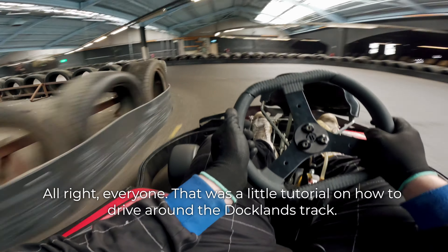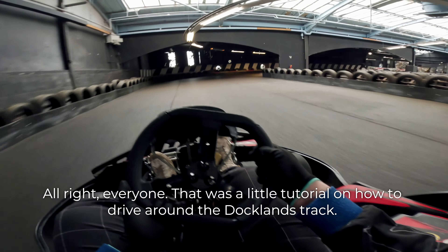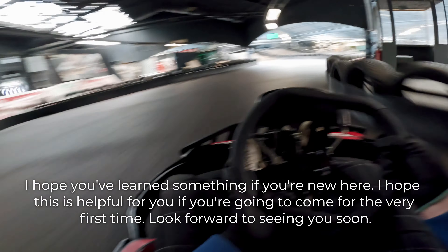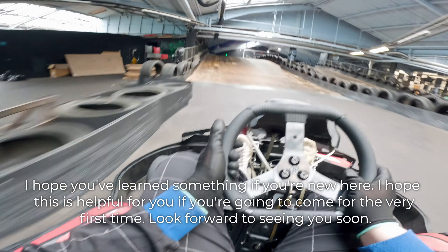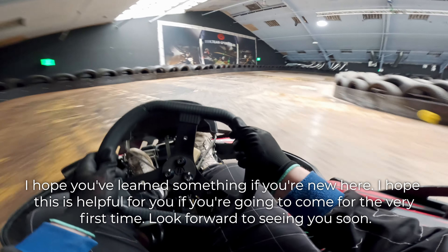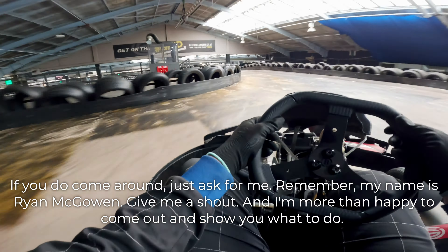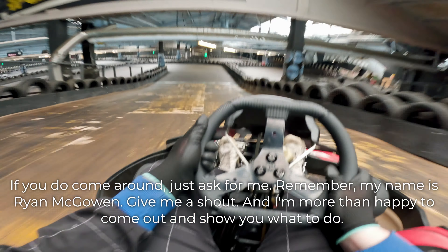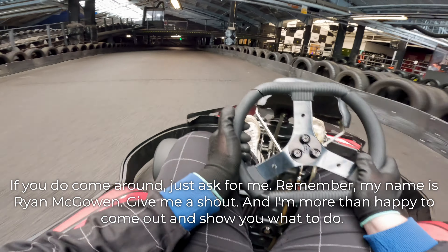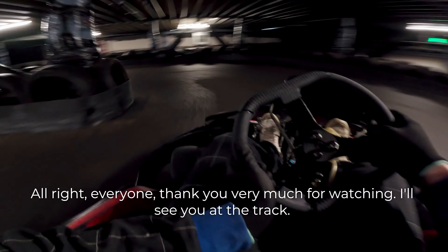All right, everyone — that was a little tutorial on how to drive around the Docklands track. I hope you've learned something. If you're new here, I hope this is helpful for you, and if you're going to come for the very first time, look forward to seeing you soon. If you do come around, just ask for me — my name is Ryan McGowan. Give me a shout and I'm more than happy to come out and show you what to do. Thank you very much for watching. I'll see you at the track.